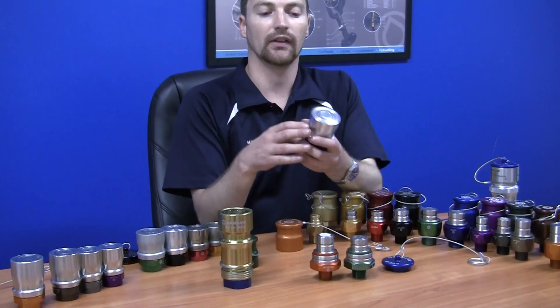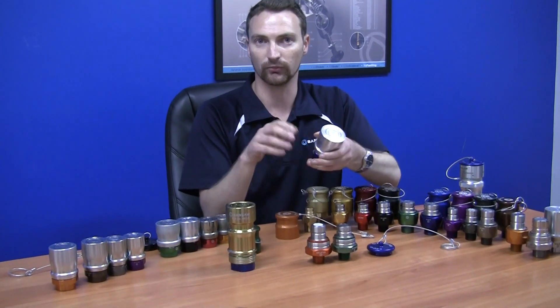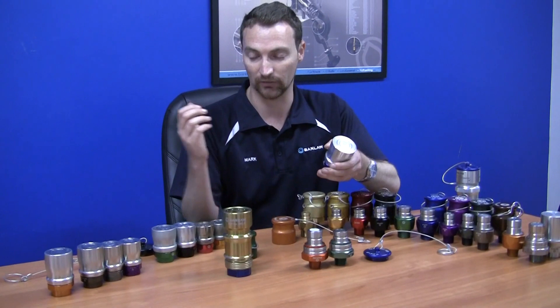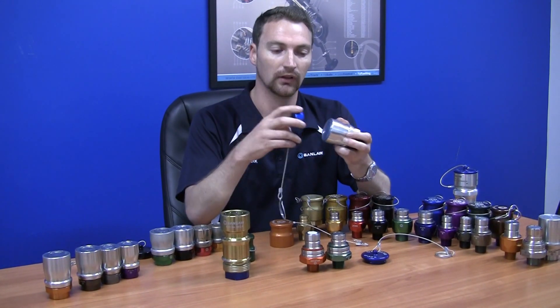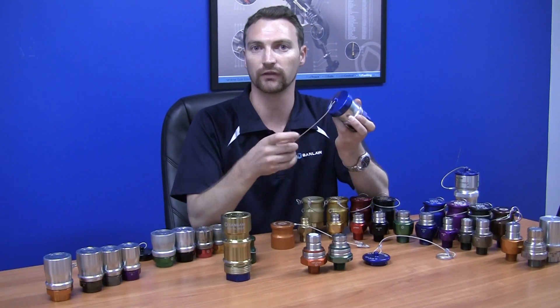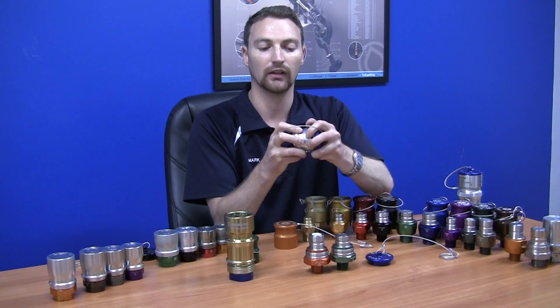The nozzles themselves are typically flush-faced. Just give them a wipe before you make a connection and you'll be able to contain contamination out of the machines. If you want an extra layer of protection, you can purchase a cap that goes onto the nozzles — it just pushes on the front and tethers to the rear. And that's all you need in order to completely protect your machines from contamination.